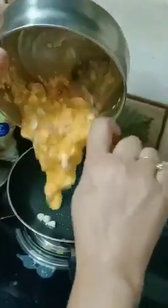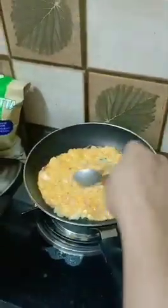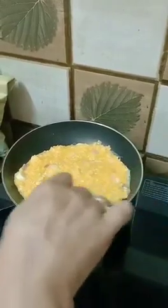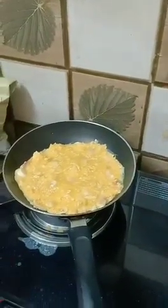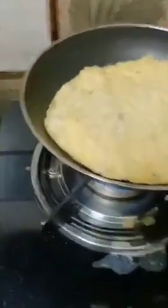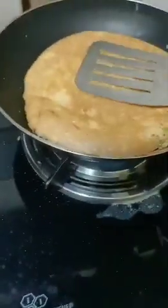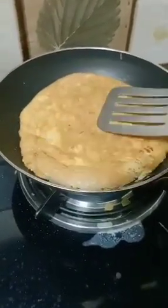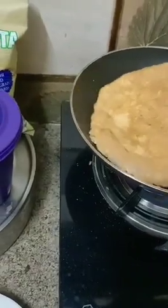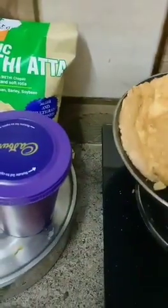Now I will add it to the pan. It is more like a chila. We will let it cook for about 2 minutes. After 2 minutes, this will be done. See, it is almost done — it has been cooked and the oats have been cooked as well.